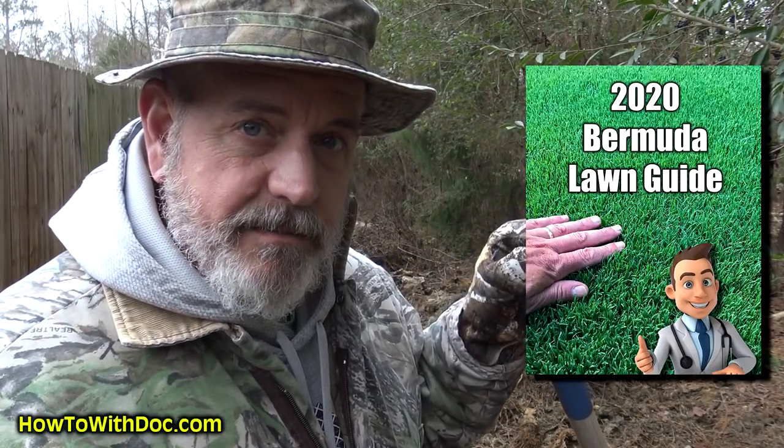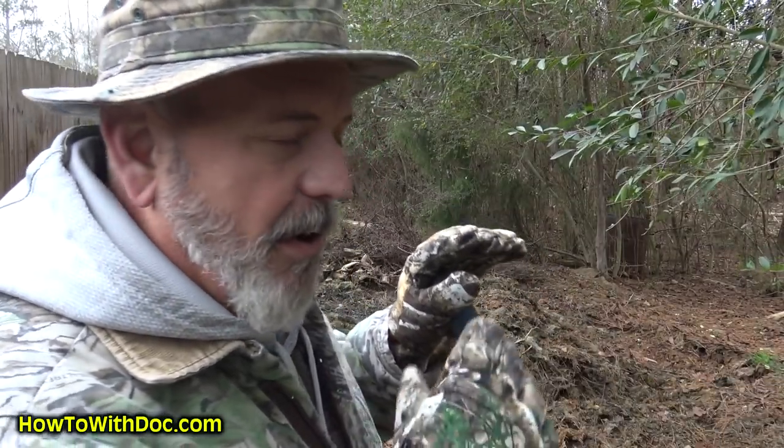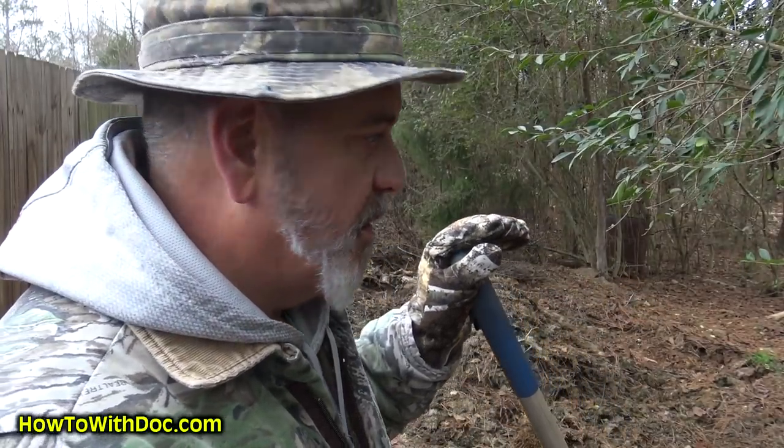The Bermuda lawn guide is complete — it's out in the description below. There's a link to the page with all this information: a link to the Bermuda guide, all the weed killing products, and all the instructions will be in that link in the description below.